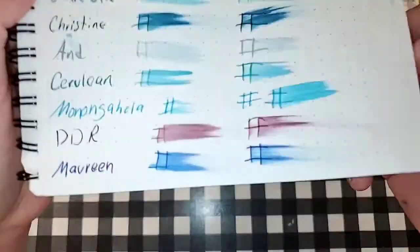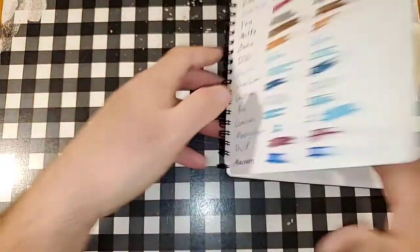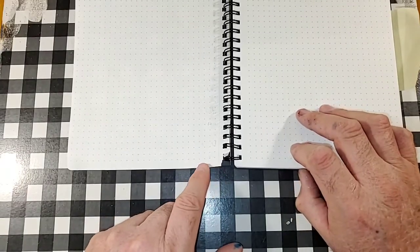Nemesine 80 GSM paper. Nice sheen. No feathering. No bleeding, no ghosting. I would totally use the backside of this paper.